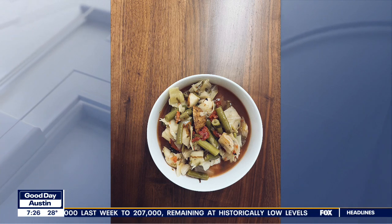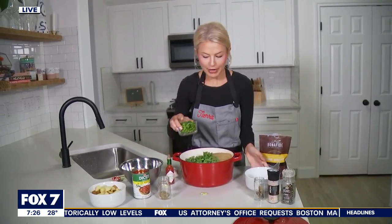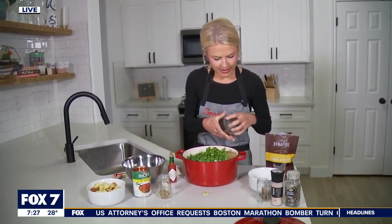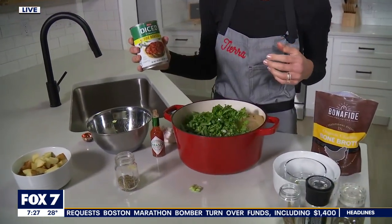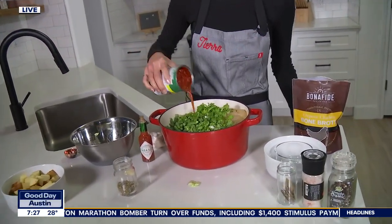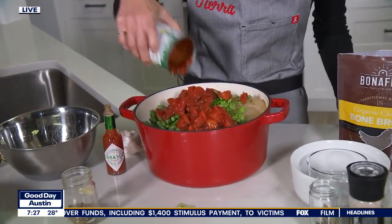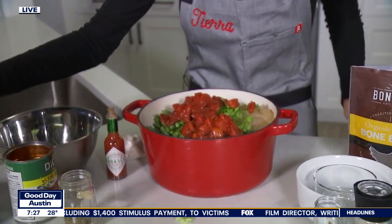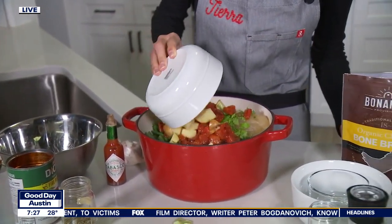And then we have some green beans here — just a bag of green beans from the store, and I chopped those all up. And then we're going to take some fresh parsley and combine that on top. And then you're going to take one can of diced tomatoes that are fire-roasted — you're going to keep the juice and everything in there and put that in your pot.